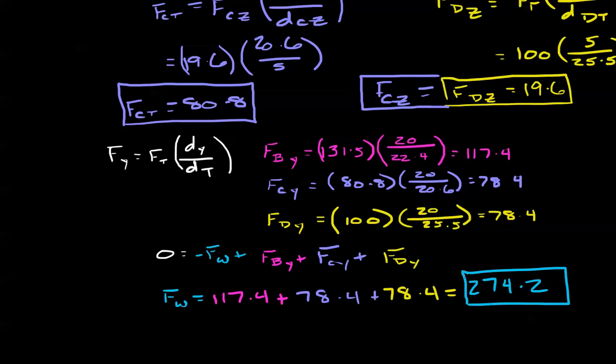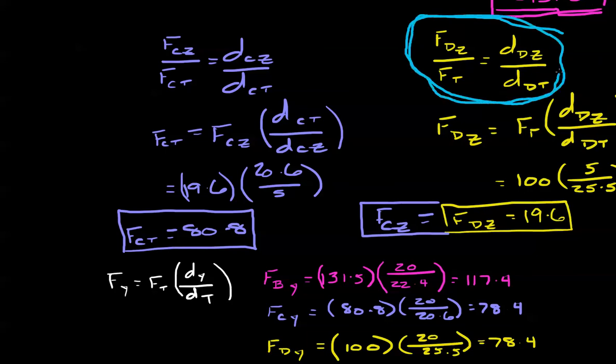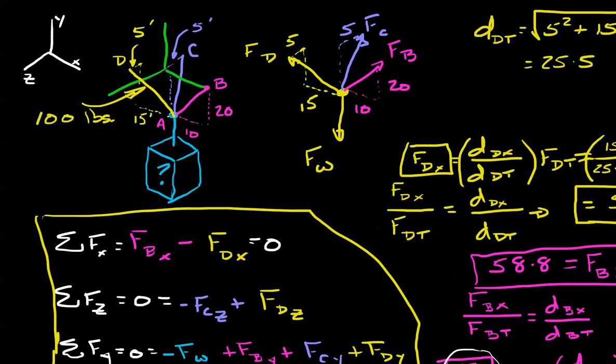Now if you're really close to that, that's great — there are some rounding errors in here. But what we've shown is working through vectors in three dimensions, making regular use of this equation so we're comfortable with it in different ways. We've been able to solve a fairly rigorous problem by going through our x, y, and z components and coming up with an answer. Thank you so much and I'll see you next time for some new ideas.